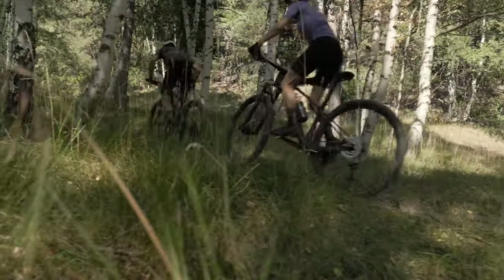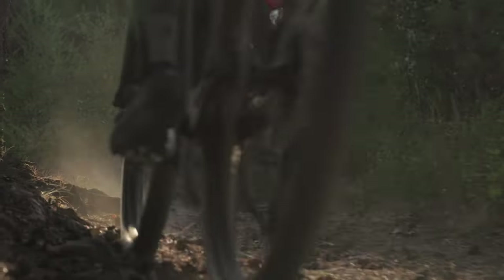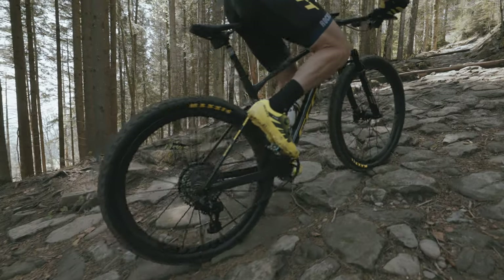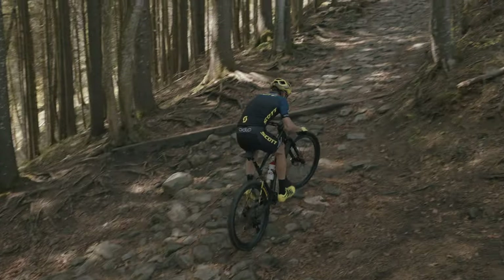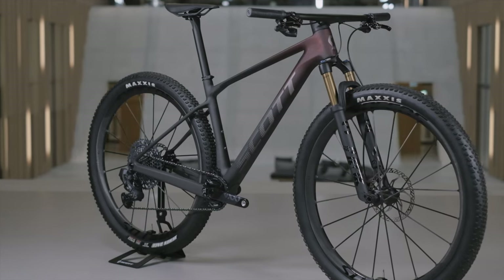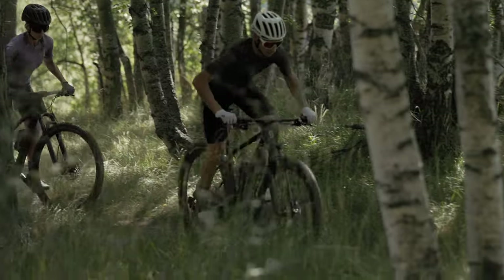The all-new SCALE RC is the perfect blend of stiffness, lightweight and carbon expertise. From its introduction back in 2004, this platform has stood for success. However, resting on success is not our thing. Constantly challenging the status quo is an integral part of Scott's DNA.